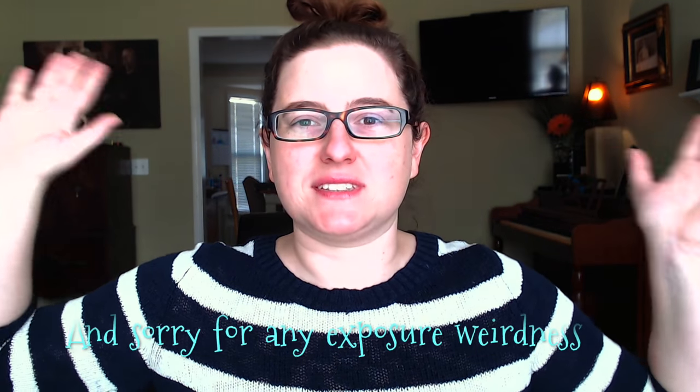Hey everybody, welcome back to my channel and welcome to this setup I'm trying out. I have my phone — somebody got a camera. A friend, a very lovely friend, sent it to me and all she paid was shipping, so I feel very lucky to have that friend in my life and for her to have a camera she didn't want.